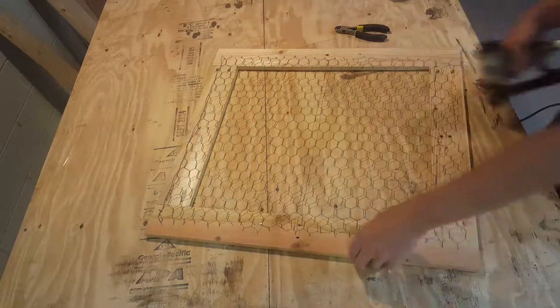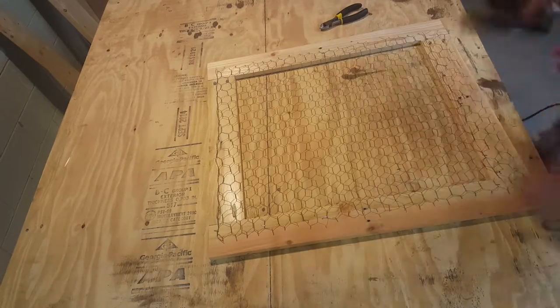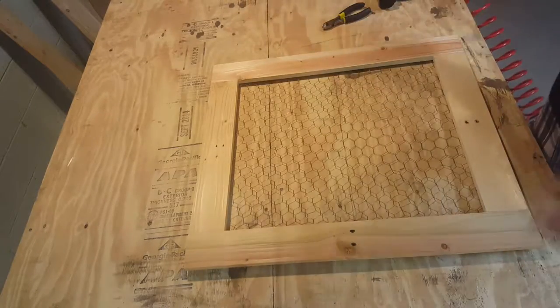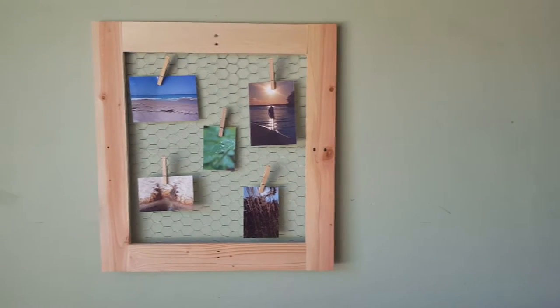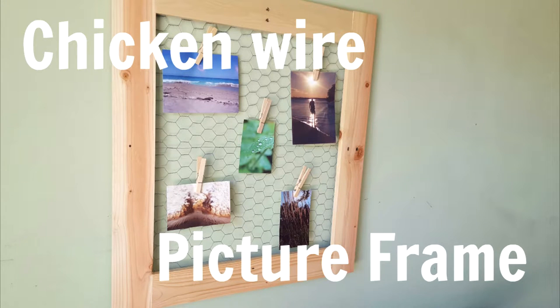Chicken wire will also act as a hanger for mounting it on the wall. And here is the finished product — a simple and unique way to display your pictures. I just use clothes pins to attach the pictures to the frame. If you enjoyed this video please hit the like button and also subscribe. Thanks from ChadDIY, I'll see you next time.